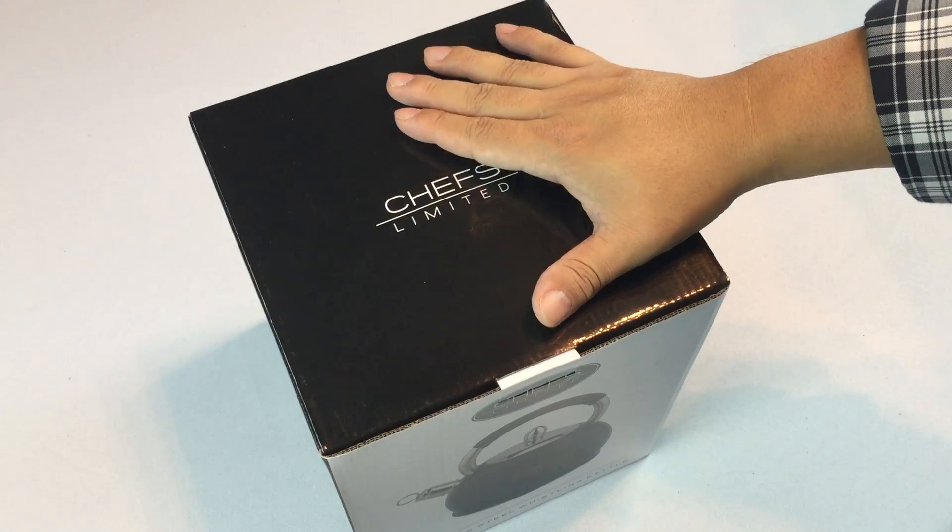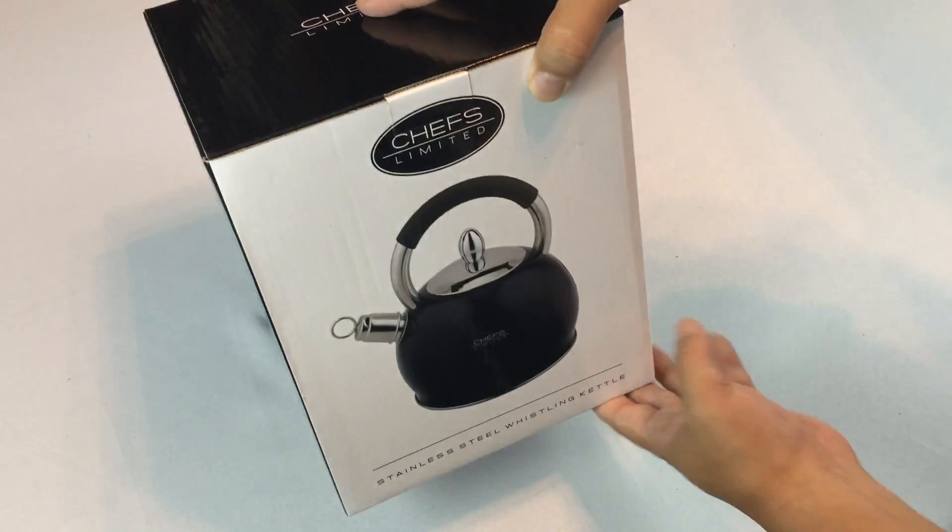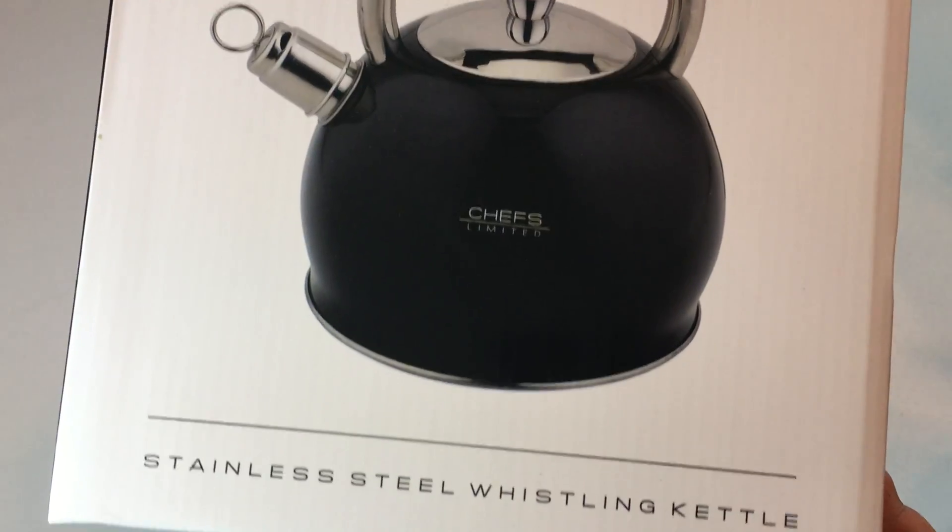What's up guys? Peter from Panda here. I got myself another thing from Chefs Limited and this one is a whistling tea kettle.